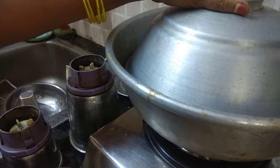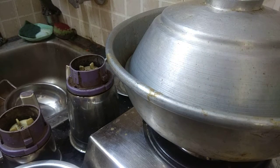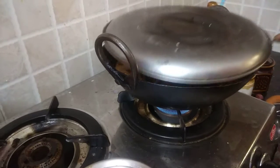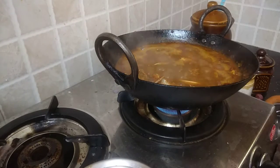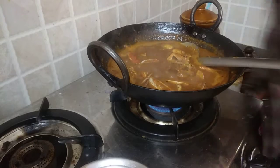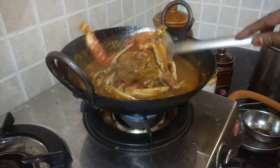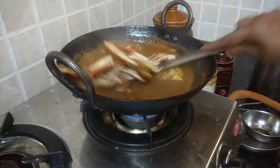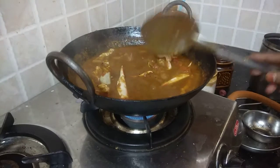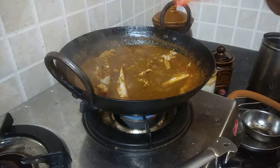I'm going to go ahead and continue that. We will cook a little bit of chicken. Let's cook the chicken.